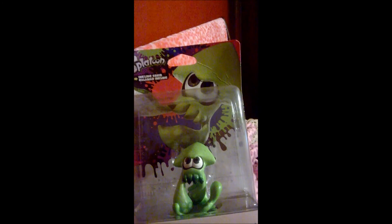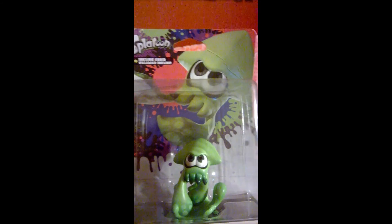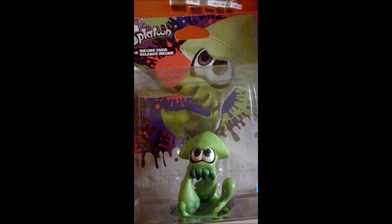Now this thing... you're probably gonna be shocked by what kind of amiibo it is. Ladies and gentlemen, it is the Splatoon Inkling Squid amiibo!